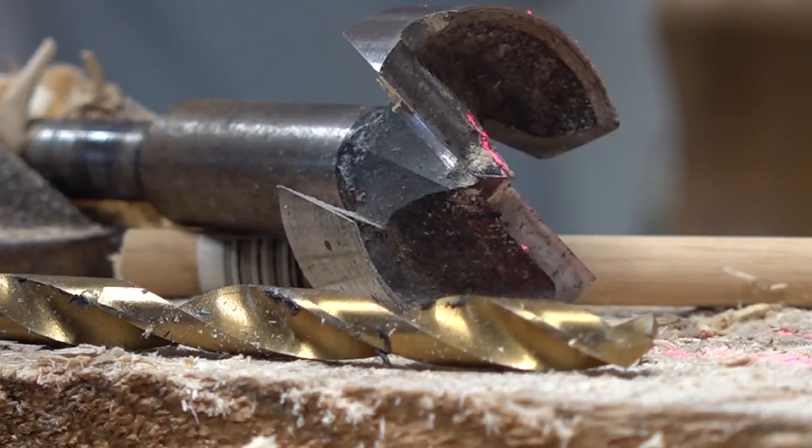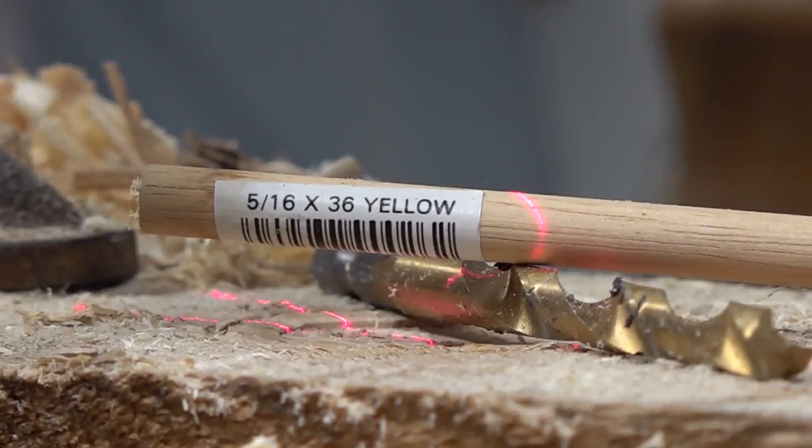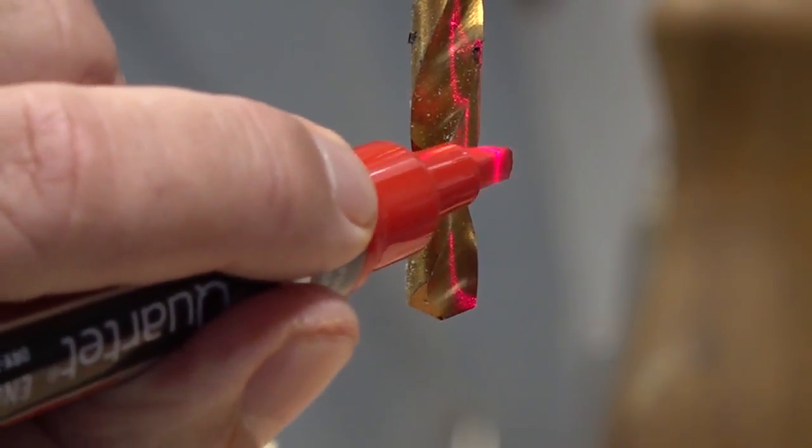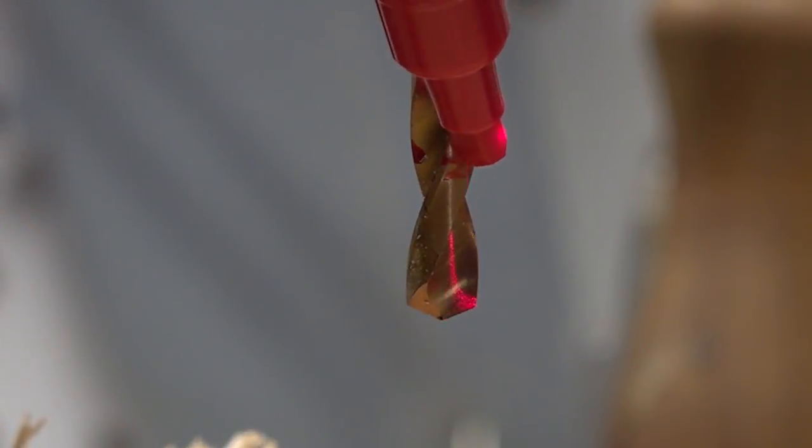Everything here is just rough cut and thrown together — it's going to be ugly. There's an inch-and-a-half bit for the entry hole that's going to be on the front. We're using 5/16-inch dowels and I'm going to cut them down. I'm using a 5/16-inch drill bit and I'm going to mark it with this paint marker so that I don't drill all the way through.